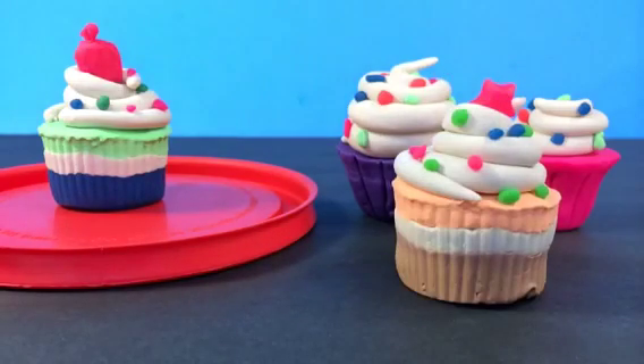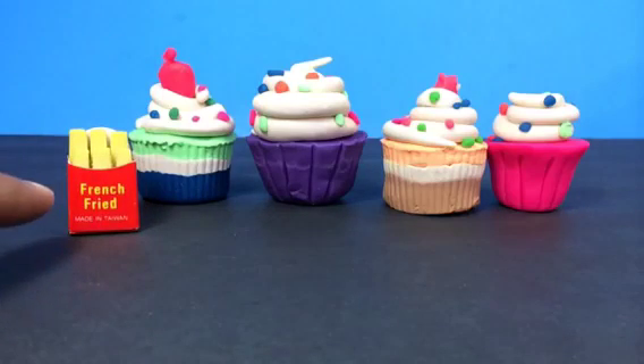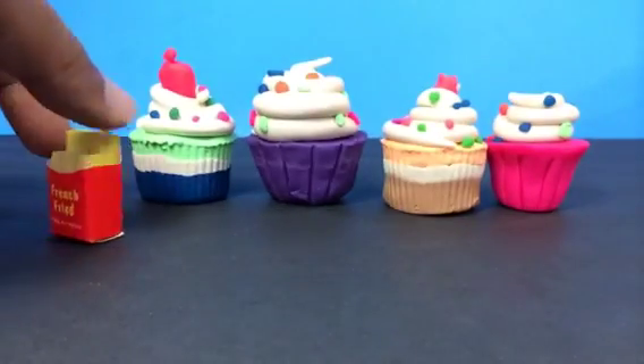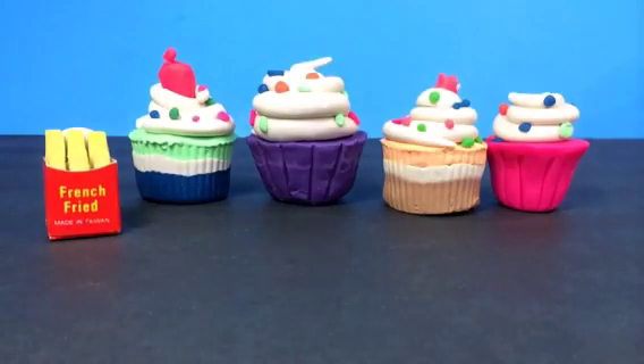Check out the video where I showed how to make them. Now let me share some of the fast food. Here you can see french fry — it says 'french fried' anyway. It looks really awesome and I like it. The package really makes it look good — the box is really cool!